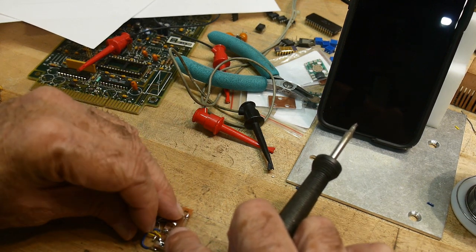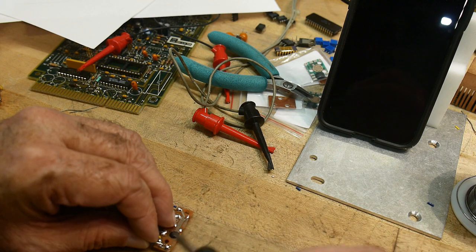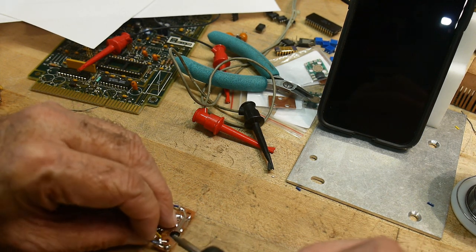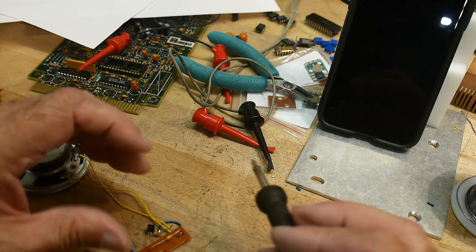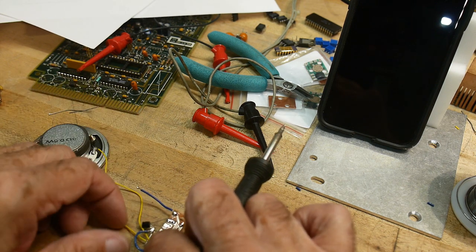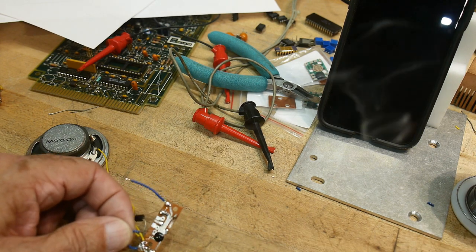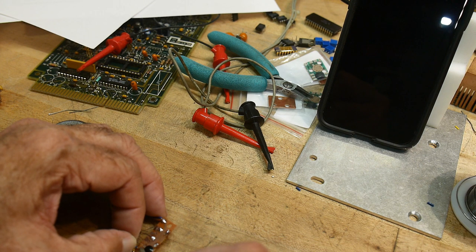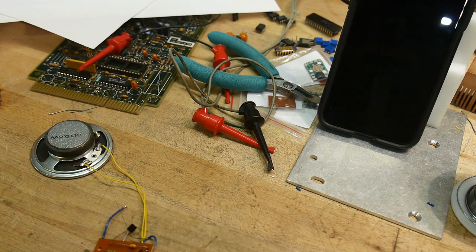Oh jeez, these wires are bending around. I got to be real careful with this. That pulled off. Shoot. I think there's a little bit left - I can just tack it on. Okay, like I saved it.